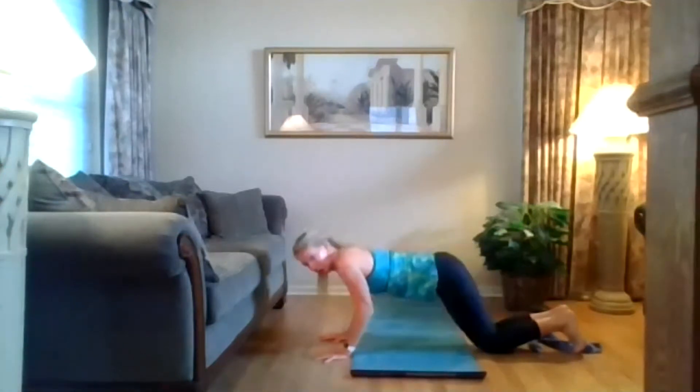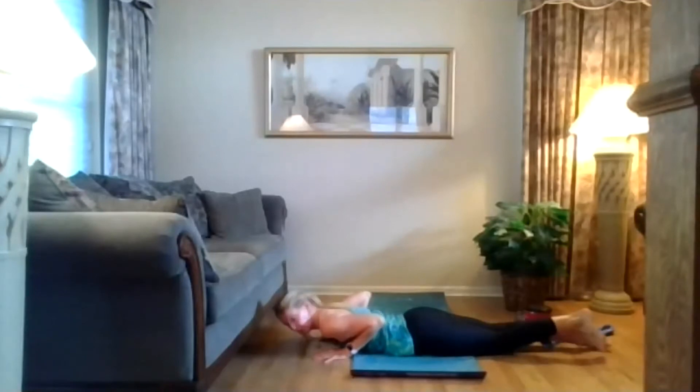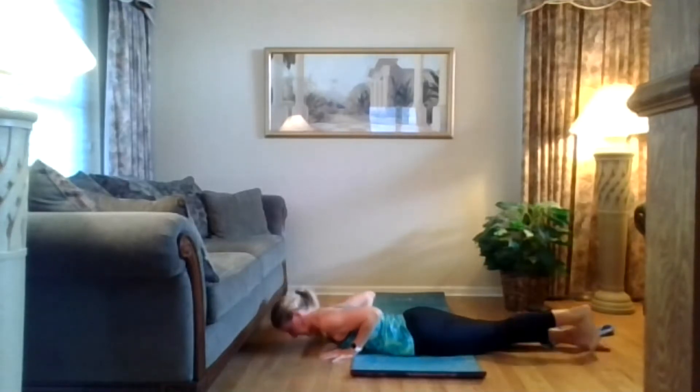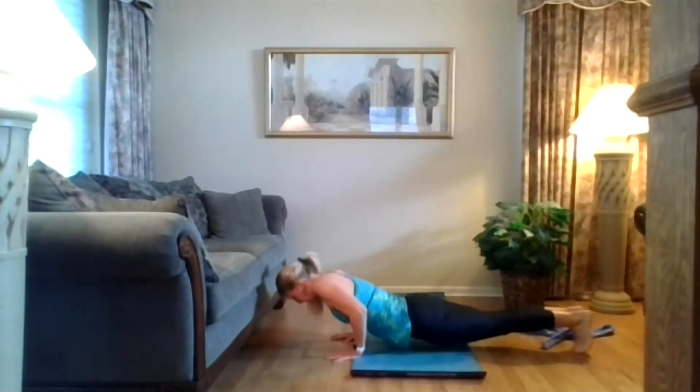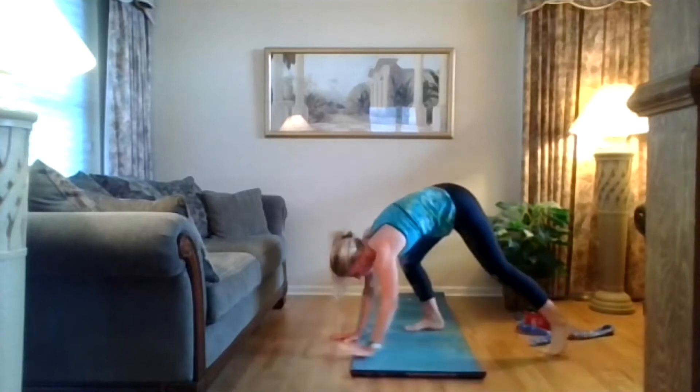Your heart comes forward, lay all the way down, point your toes, tops of those feet. Baby cobra — rotate your shoulders open. Inhale, lift up, use your back not your hands. Exhale, come right back down. Curl those toes under, press back up to that high plank. Exhale to down dog, and breathe here.